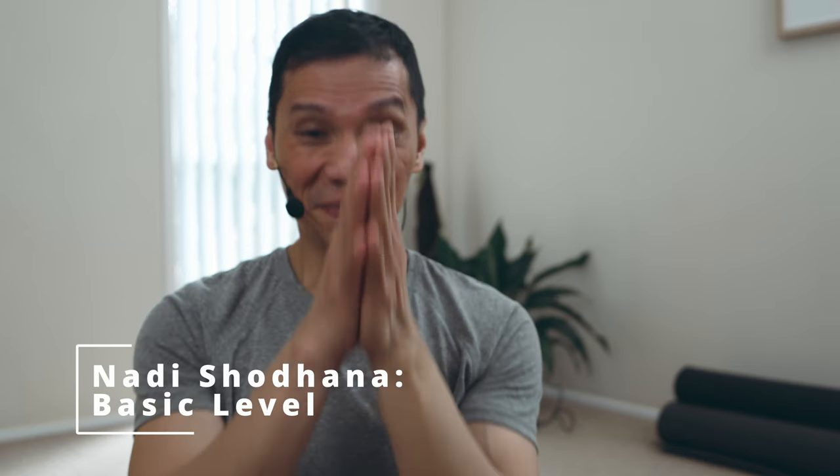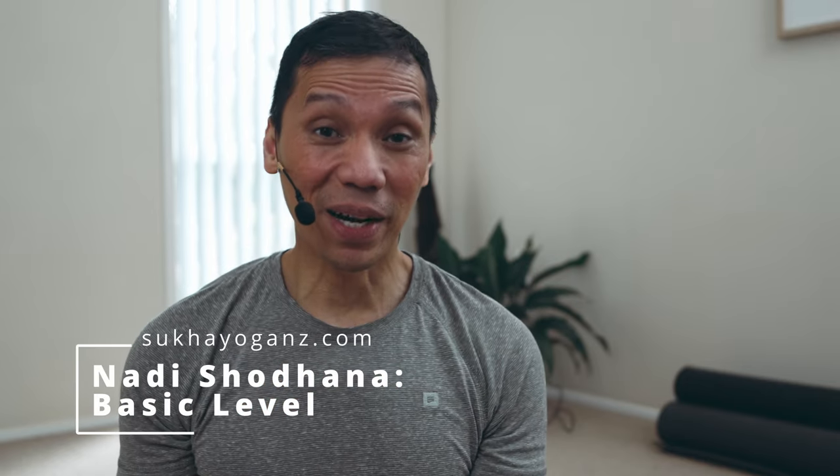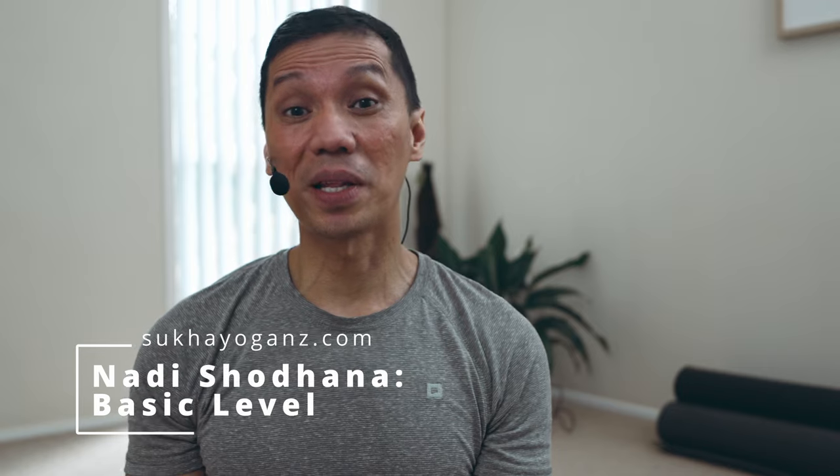Namaste. Hi, this is the guided practice for the Nadi Shodha now with Bura Kumbhaka.